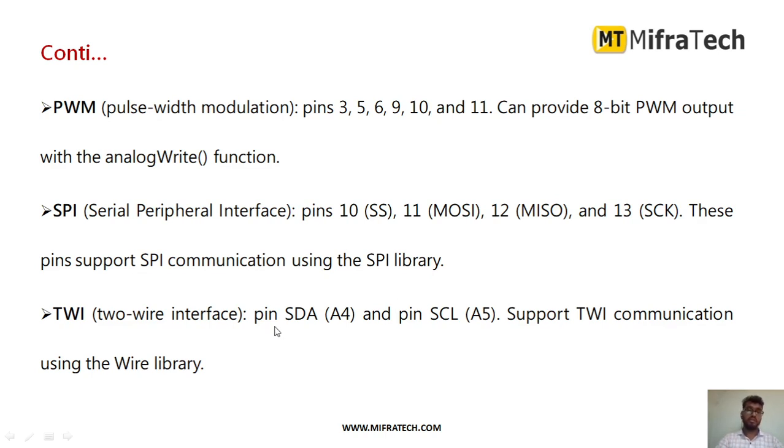There is also TWI — a 2-wire interface — that is serial clock and serial data. For example, if you are connecting a BMP180 pressure sensor, you would use serial clock and serial data. In that case, you can use the A4 and A5 pins, which support 2-wire interface communication using the Wire library.